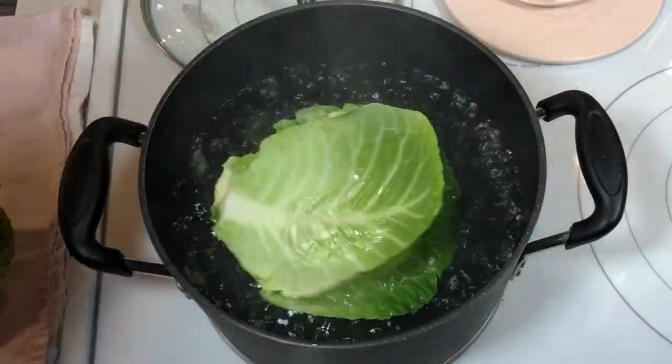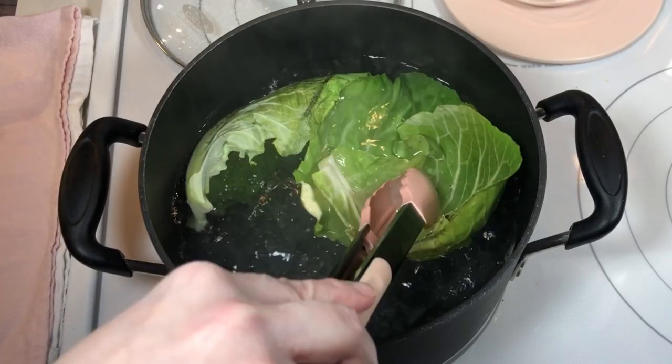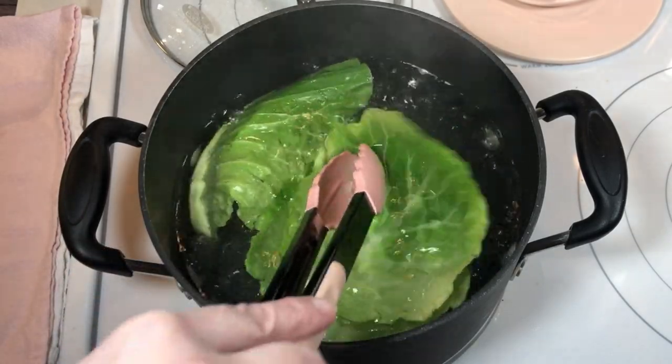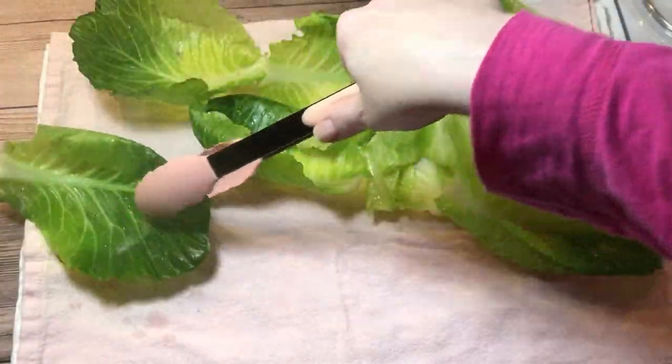Next I cooked 12 cabbage leaves in boiling salted water, three at a time, for about two minutes until they were pliable. Then I removed them from the boiling water and placed them on a clean kitchen towel.